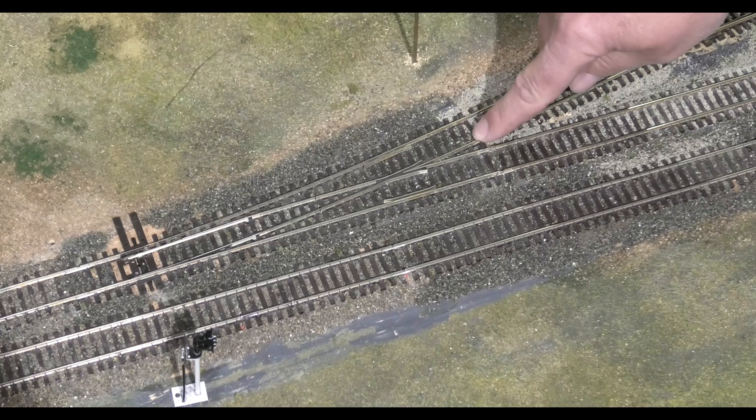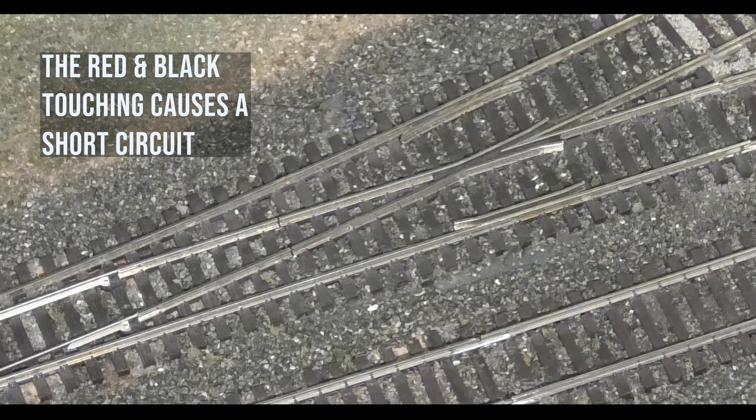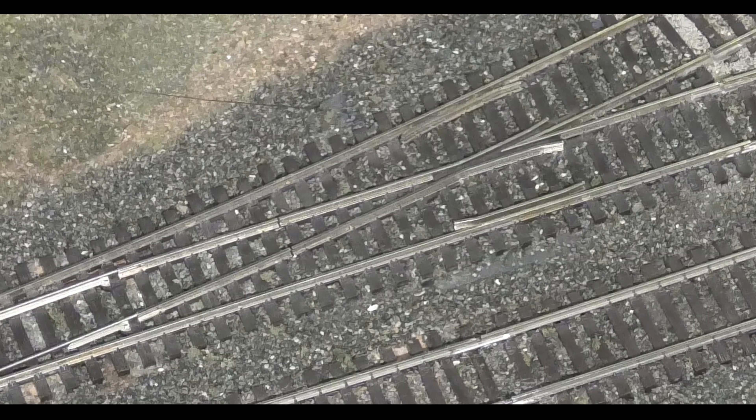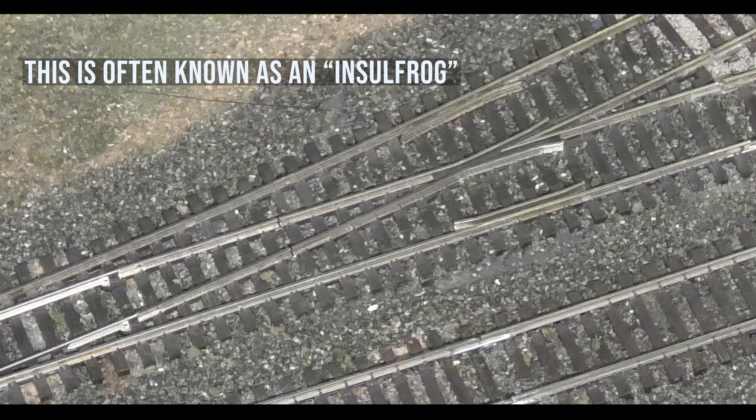Where this gets tricky is that you can see within the frog the red rail crosses the black rail, which with the red and black touching would normally cause a short circuit straight away — and that's bad news. This can be dealt with by using an insulating piece of plastic in the V of the frog. These are often referred to as an insulfrog.